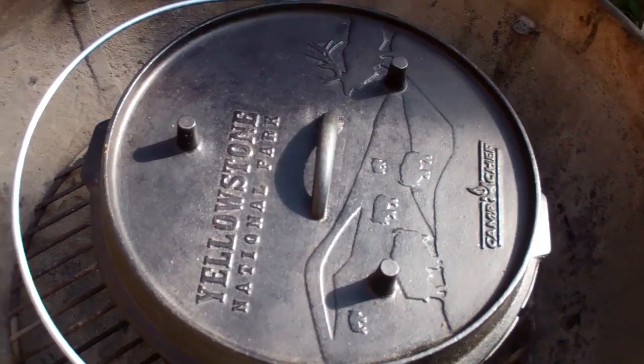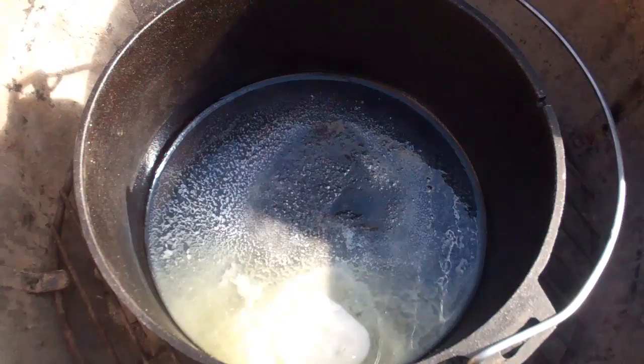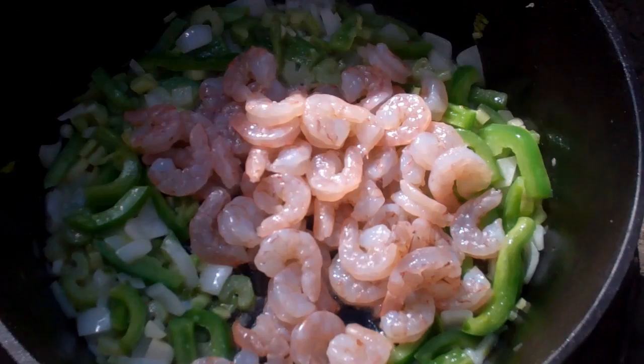Here's the setup inside the Weber. I have the coals on the very bottom and the butter is melting. I'm going to add in the onions, celery, bell pepper, and garlic, and sauté them until they are tender but not browned. Now that the veggies are tender, I'm going to add in both the shrimp and the oysters. I'll cook them for about five minutes.